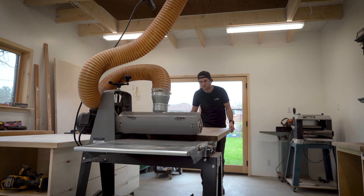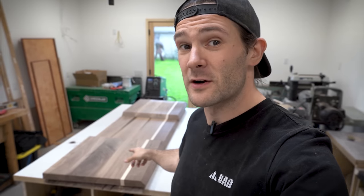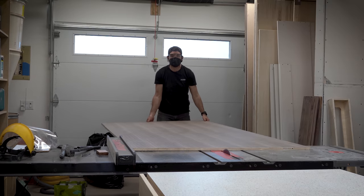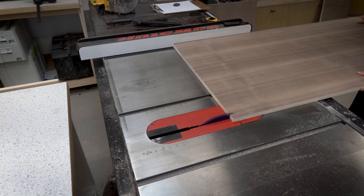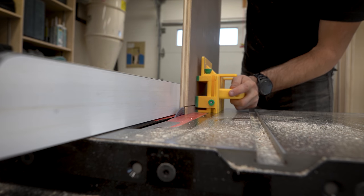The drum sander is great for removing excess glue and evening out any small seams between pieces. Originally I was going to attach the waterfall ends and then do the cabinetry underneath, but I'm quickly realizing it's going to be really hard to glue and clamp the waterfall ends without something underneath to support them. So we're going to switch gears, do the cabinetry first, and then come back and attach the waterfall ends. The first step was just breaking down my plywood into smaller and more manageable pieces.